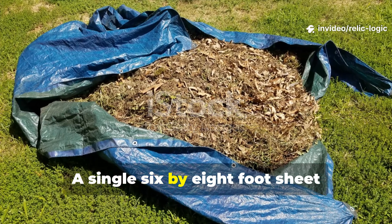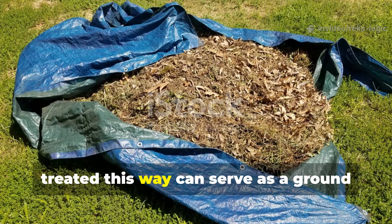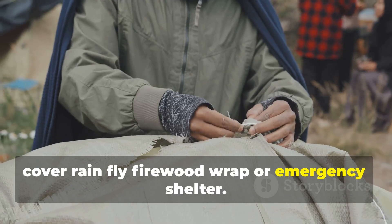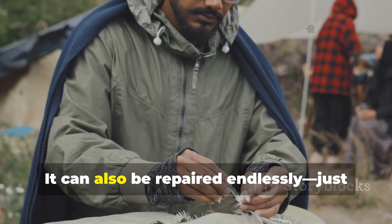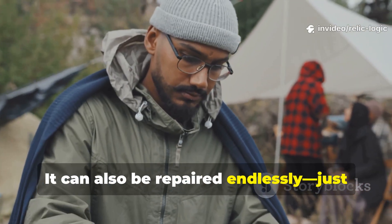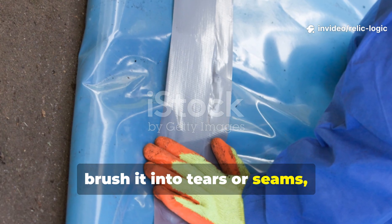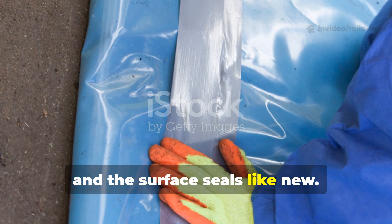A single 6 by 8 foot sheet treated this way can serve as a ground cover, rainfly, firewood wrap, or emergency shelter. It can also be repaired endlessly—just heat a bit of wax, brush it into tears or seams, and the surface seals like new.